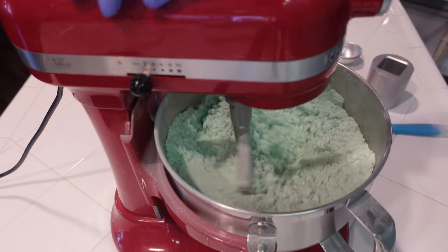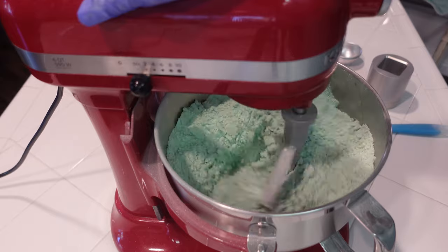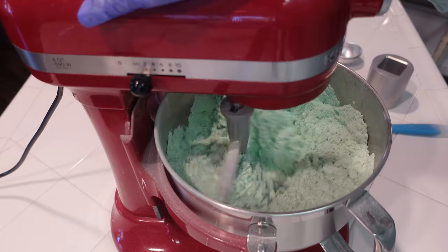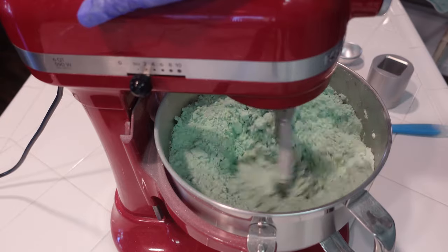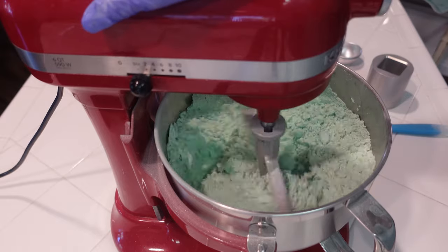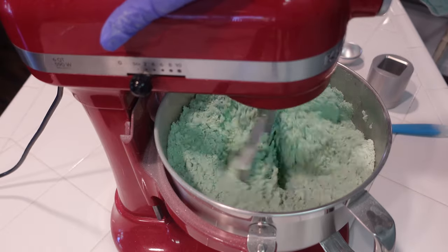You want to make sure to add the citric acid in last — it really makes all the difference in your mixture not drying out while you're making these shower steamers. I highly encourage you to add the citric acid last, like I'm demonstrating here. We're going to give this a minute to fully incorporate and then bring you back when we're ready to press these shower steamers.